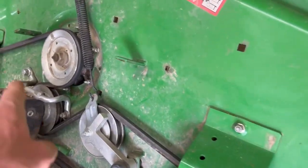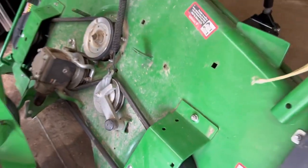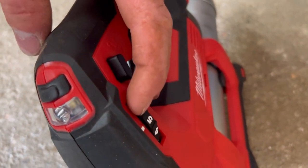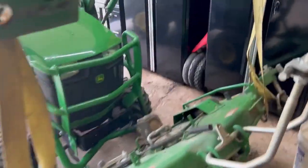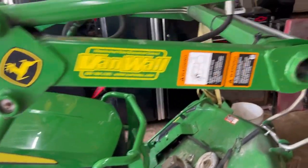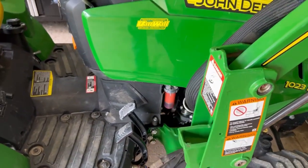There are three grease zerks on each pulley — one under that black cover, one right there, and one under this other black cover. I use my Milwaukee grease gun set on single speed. I read a while ago it was four or five pumps on each one, so I have my trigger pull set to that. On the mower itself, if you have a 120R loader, there are 12 zerks on the loader — six on each side. Then there are four grease zerks on the drive shaft of the mower itself.